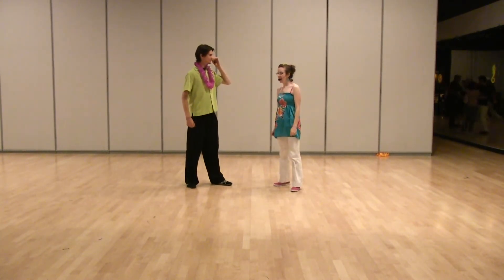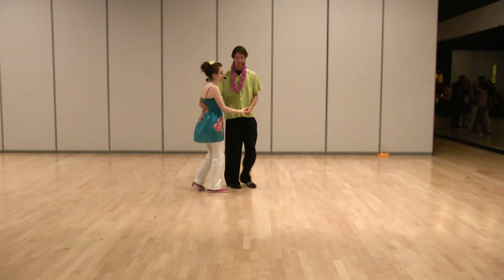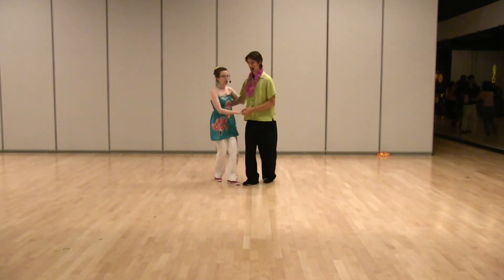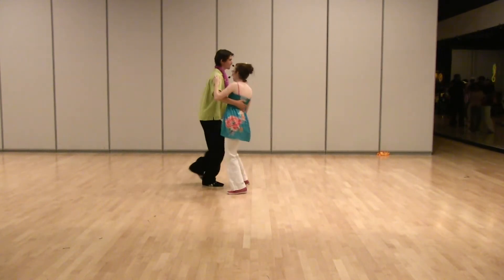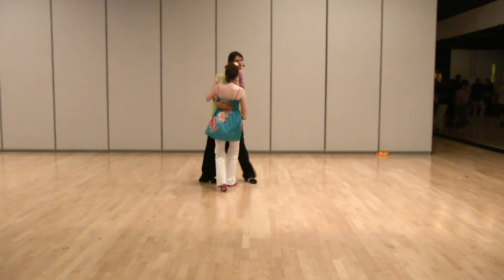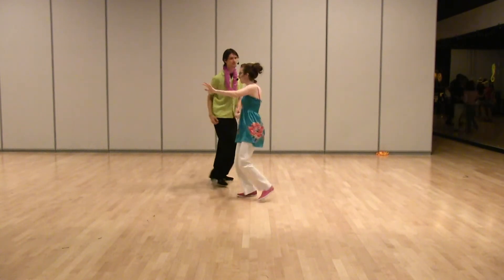And then we did the swing out from closed position. It's kind of like a Lindy circle, so we started with that. 1, 2, 3, 4, 5, 6, 7, 8. Rock step, triple step. Now swing out: 1, 2, 3, and 4, 5, 6, 7, 8.